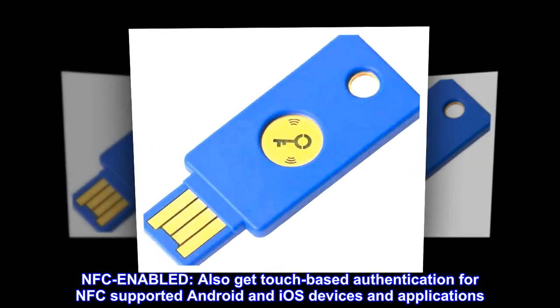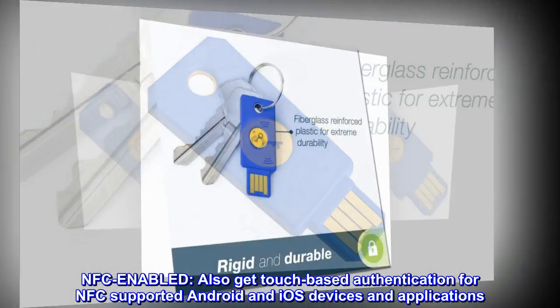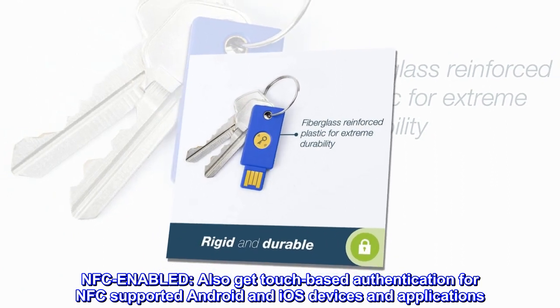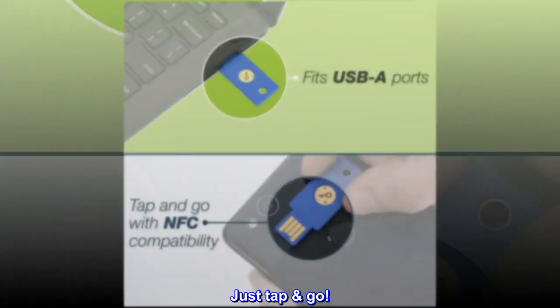NFC enabled: also get touch-based authentication for NFC-supported Android and iOS devices and applications. Just tap and go.